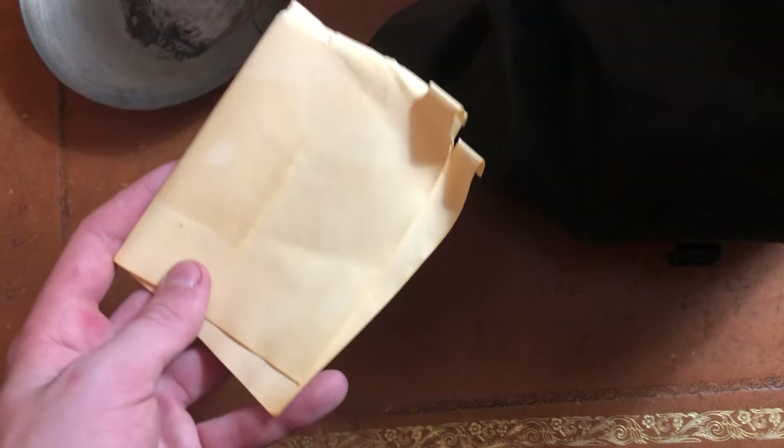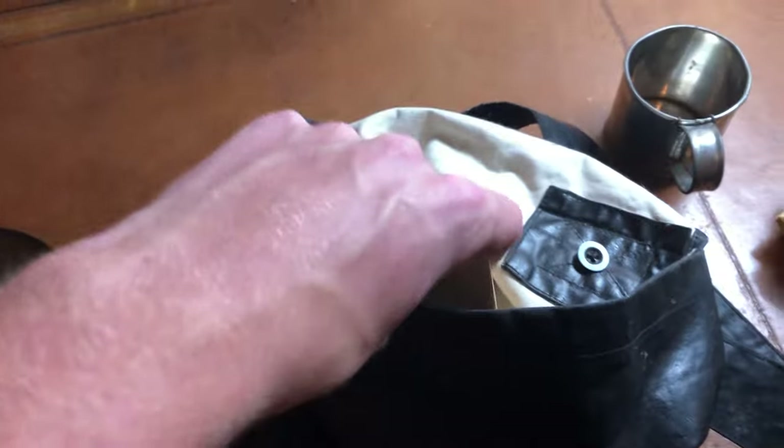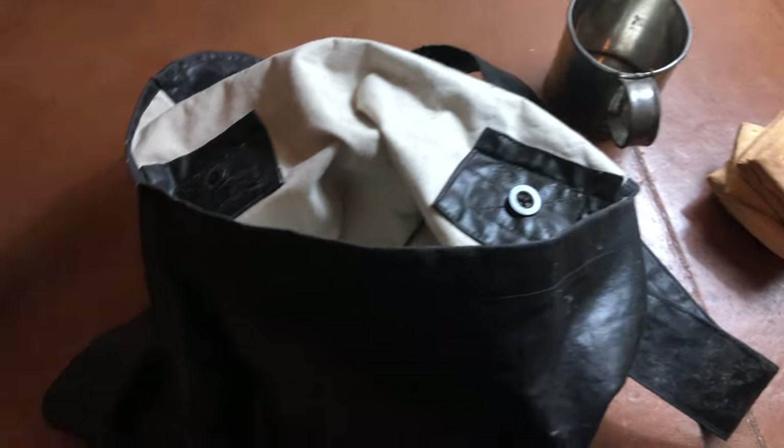You can either have just loose paper in your haversack, or you can do what I do sometimes — have some paper in my haversack and then an entire book in my knapsack. Both are pretty useful, but I'll just keep some sort of writing material.